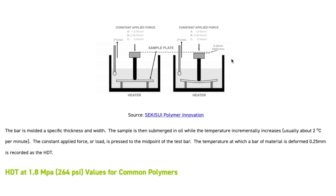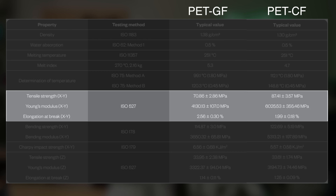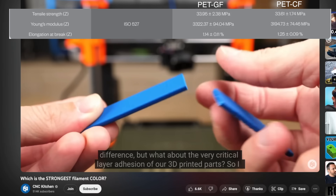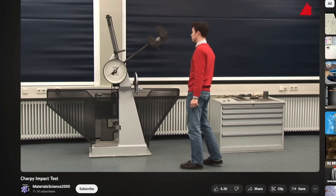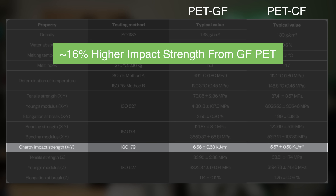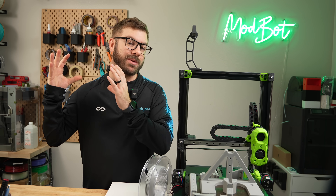For determination of temperature, carbon had a higher deflection than glass — 112.1°C versus 99.1°C at 1.8 megapascals, and 148.8°C versus 120.3°C at 0.45 megapascals. ISO 527 results have carbon fiber with a higher tensile strength of approximately 20% in X and Y. For Z, which is where the layer lines are the weakest factor, the values are near identical. Much closer than the tensile strength is the bending strength — carbon is still the winner by 6.5% over glass. Where the glass-filled material really shines is with the Charpy impact strength, where glass comes in with 16% more. For many applications these two materials can be used interchangeably, but depending on how demanding your specific application is, these differences might be really important.